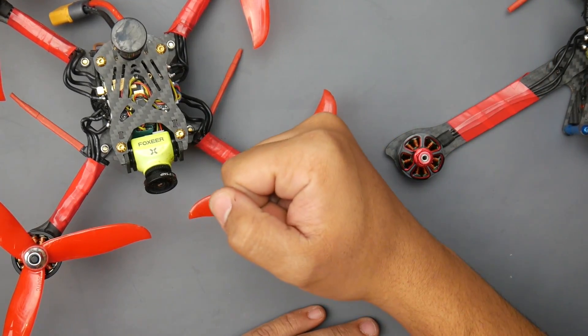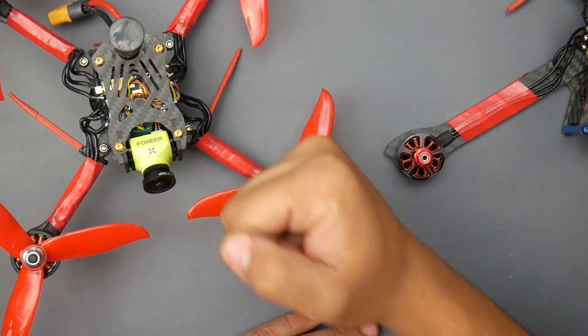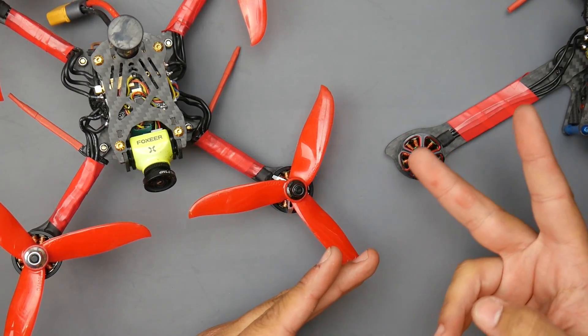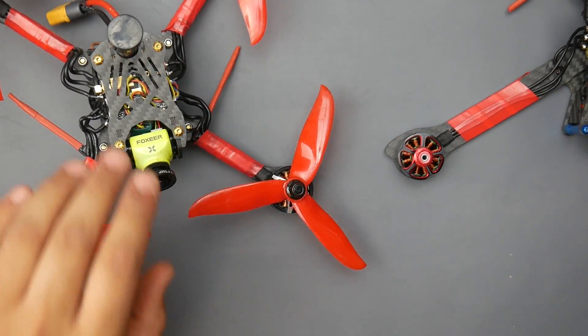I do have some other Sprog motors — they come in many different flavors and sizes. The one I'm talking about here is the 2206 2300KV. Now let's jump to the EMax Race Spec 2 — the 2306 2400KV.